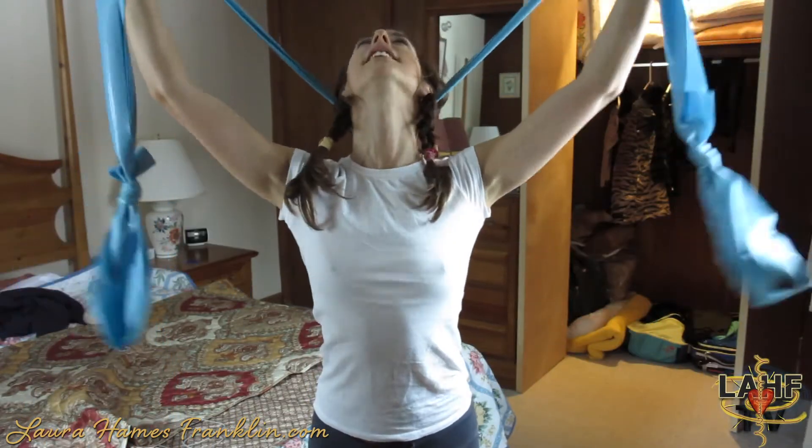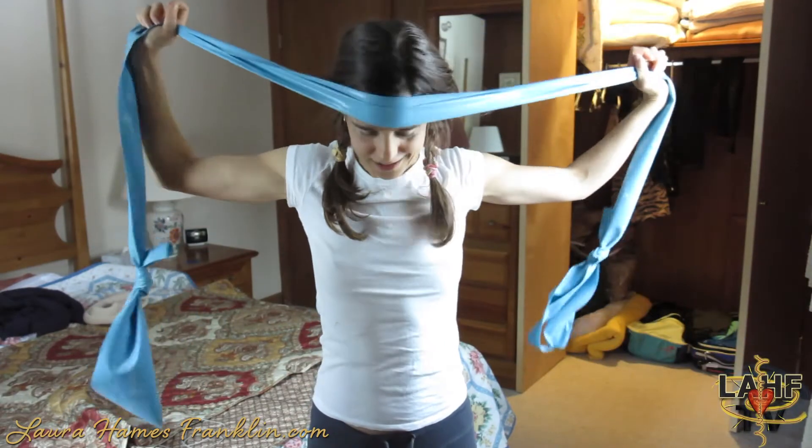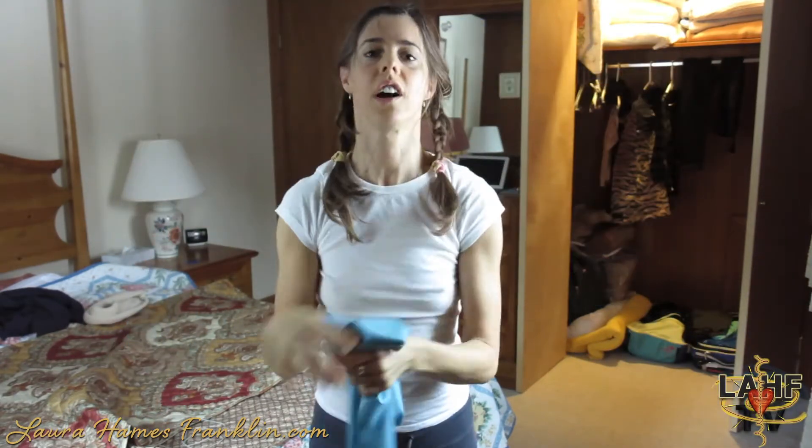I'm warming up my neck. If you don't have a band, you can just do a little pushing.